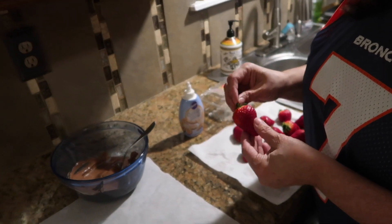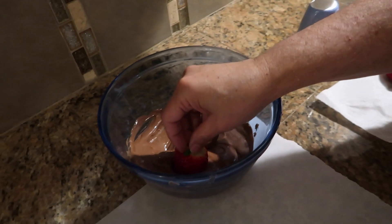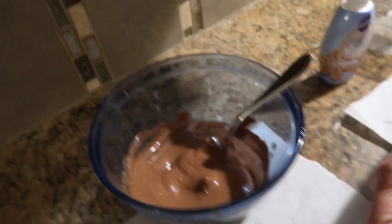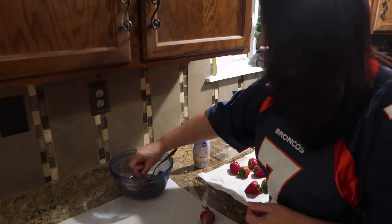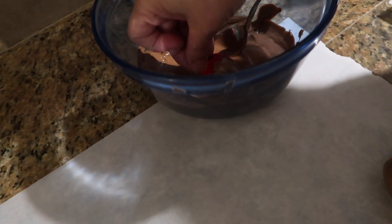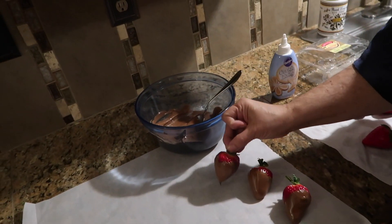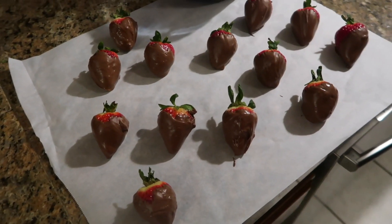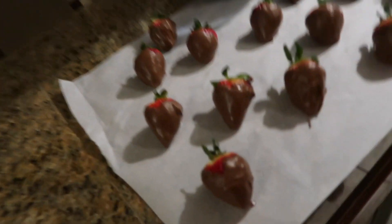Dessert — my favorite part! We're making chocolate-covered strawberries that look like little footballs. Real simple: wash your strawberries, melt some chocolate chips, dry them off, and then dip them in the chocolate. You don't want to dip them all the way up, just enough to cover them. Lay them on parchment paper until they are all covered in chocolate. Then let them harden — I'm just going to let them sit on the counter for a few minutes because the chocolate is hardening pretty quickly.